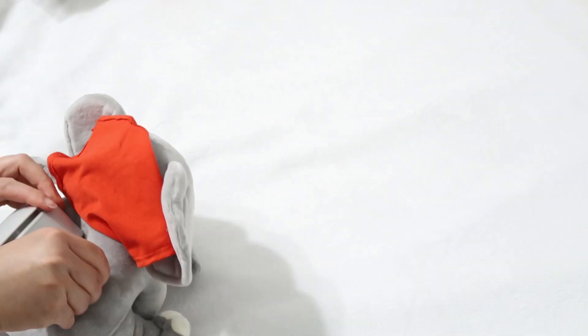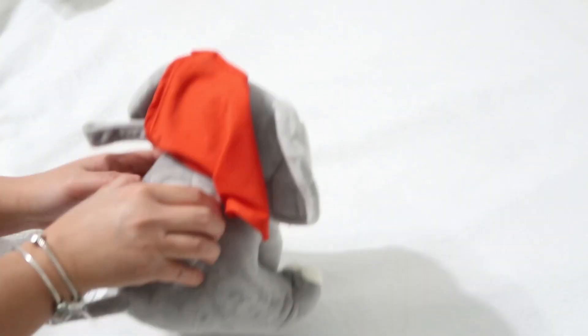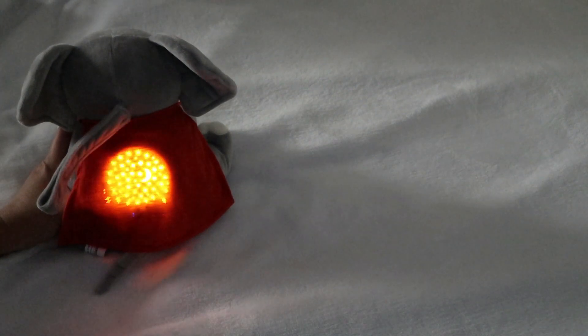So basically the cape acts like a blind — it blinds the starlight. It's just basically like a nightlight with a cape on it. I will leave the link down below for this awesome baby elephant sleep soother and there's actually a discount code for you guys as well, so definitely check it out and enjoy the rest of this routine video.